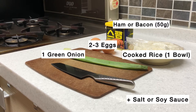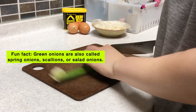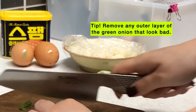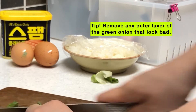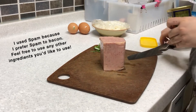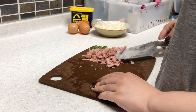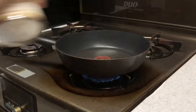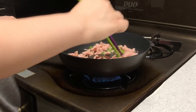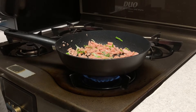If the ingredients are ready, let's get into it. First, you need to cut green onion and bacon into smaller pieces. Be careful not to cut yourself. Then turn on the gas stove and fry the bacon and green onion. When they're cooked enough, put rice and soy sauce in and keep cooking.